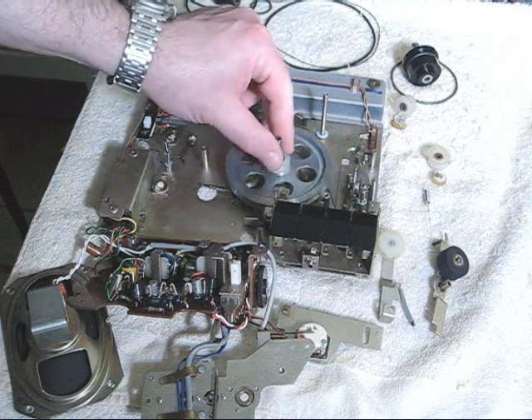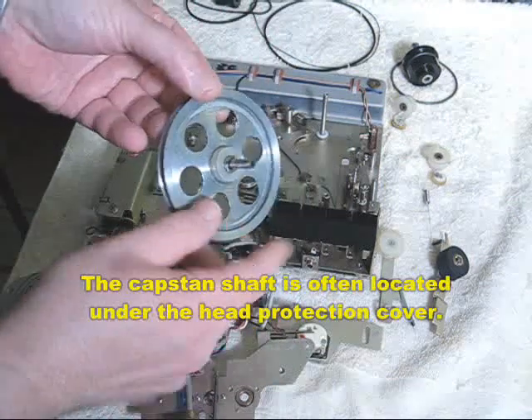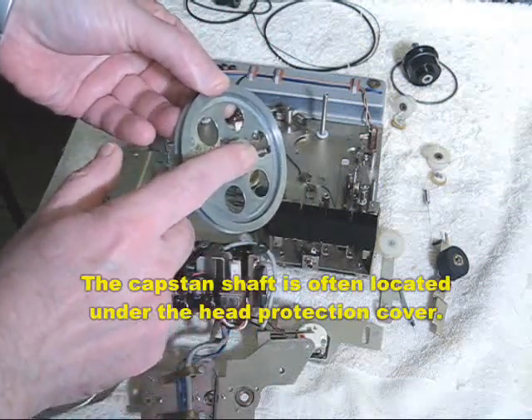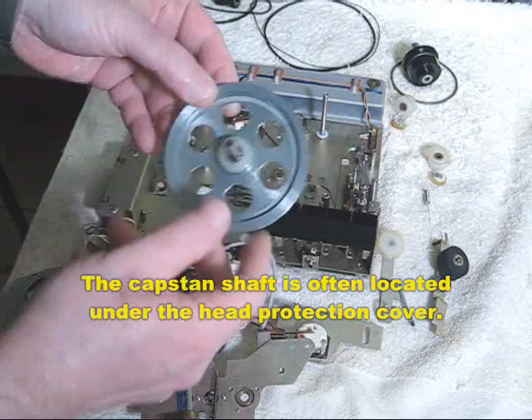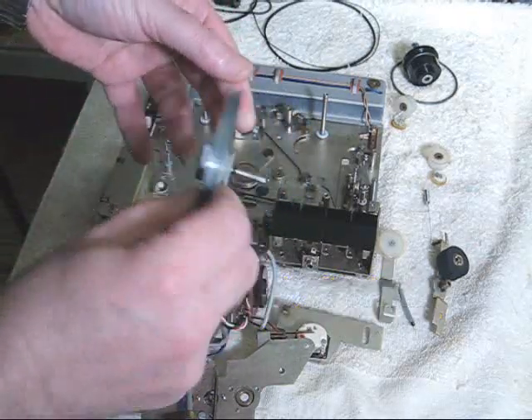And that basically is the story behind the principle of capstan drive. Always remember there is a shaft, which you will always see on a capstan drive tape recorder, and some kind of a flywheel, which you won't see because it's on the inside of the machine.